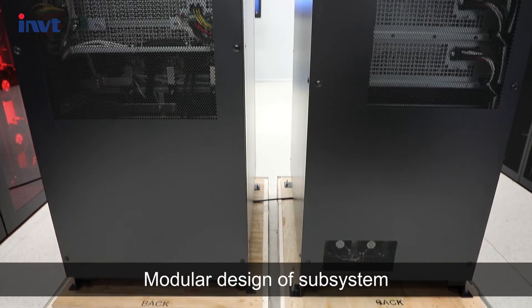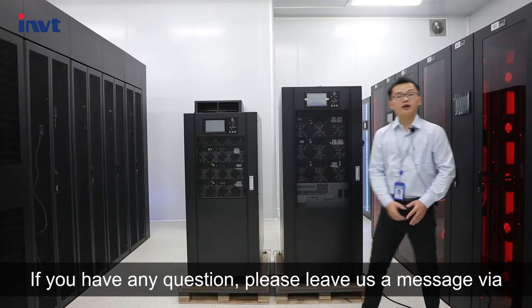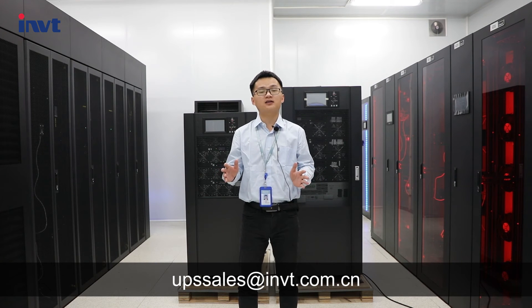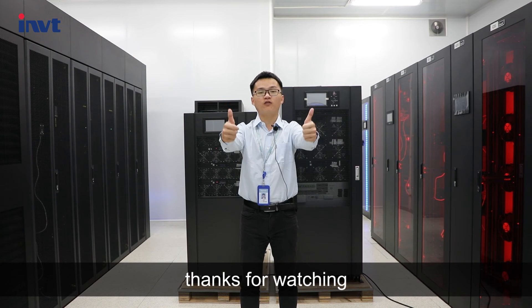The modular design of the subsystem is convenient for field maintenance. If you have any questions, please leave us a message via UPSsales@invt.com.cn. Thanks for watching.